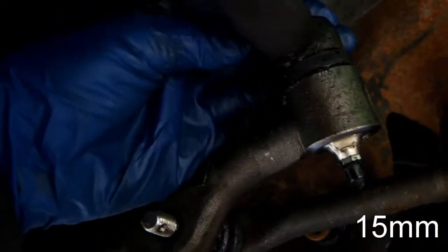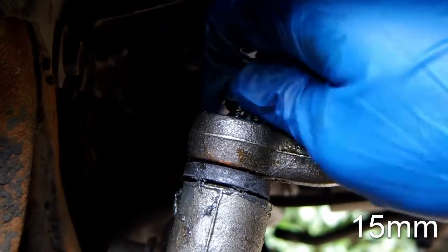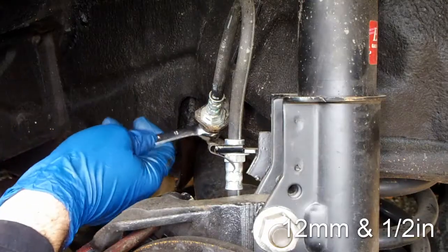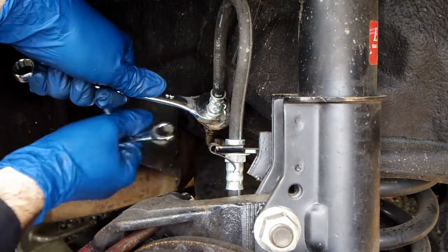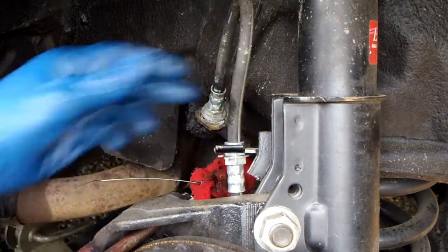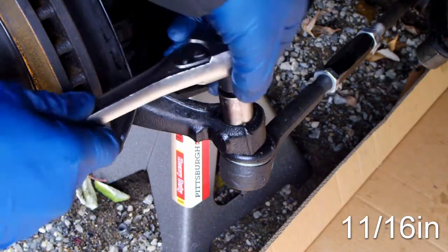Remove the center link from the pitman arm and then remove the center link from the idler arm. Use a brake line open end wrench to remove the brake line. Remove the steering end links.